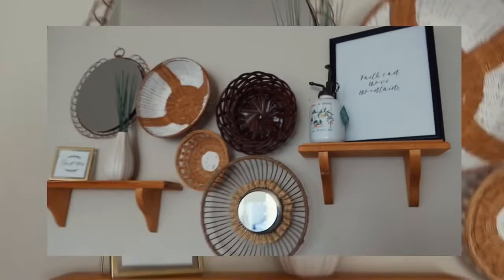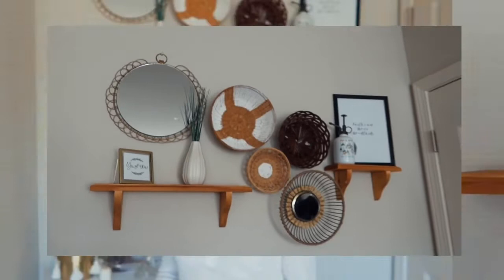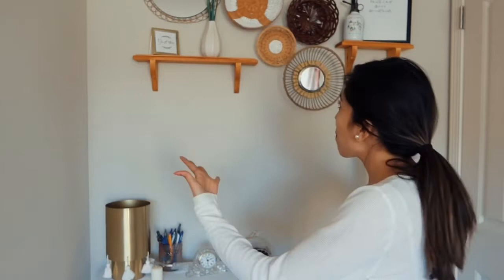I had so much fun filming this and I'm so happy with how the wall came out. I was going for an aesthetic boho vibe and I did it — every single piece on this wall was thrifted, and I don't think I spent more than about 20 bucks on the entire wall. I really hope this inspired you to go to your local thrift store or Goodwill and use your creativity to flip things, because I promise you can come out with some really good stuff. Thanks so much for watching and I'll see you in my next video!